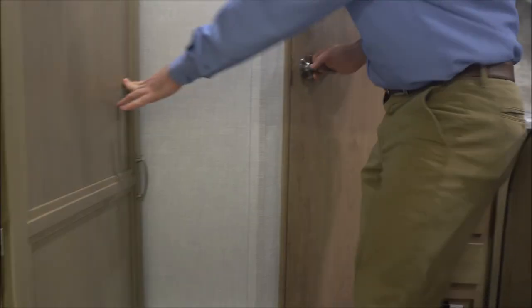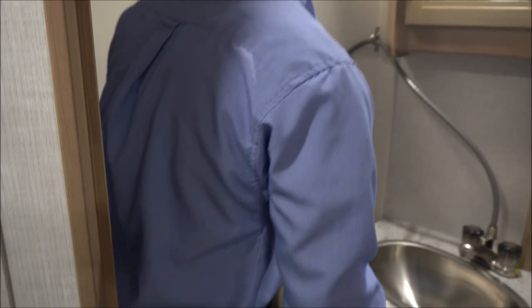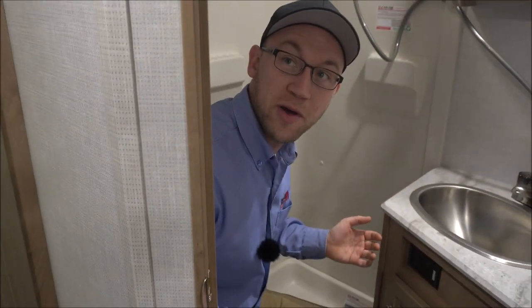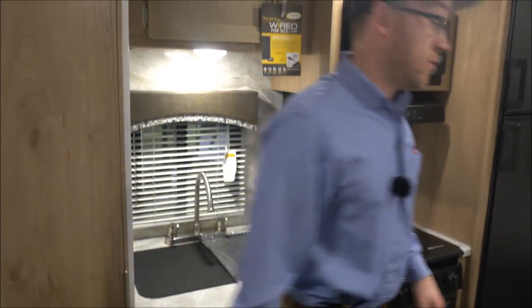The bathroom — I wanted to note — this is a dry bath. This is certainly not a trailer built for big, tall people. I'm 5'9" and I'm getting close to the skylight. I can sit on the toilet and get the door closed, but if somebody is a little bigger, this would be a pretty tight bathroom. You have to remember, this is a 19-and-a-half-foot trailer without a slide.